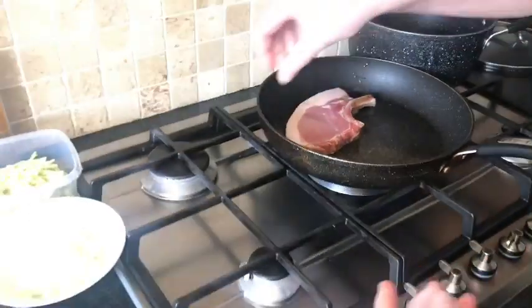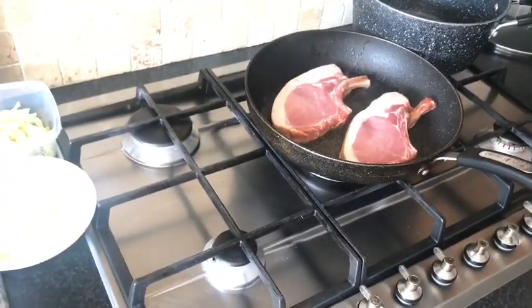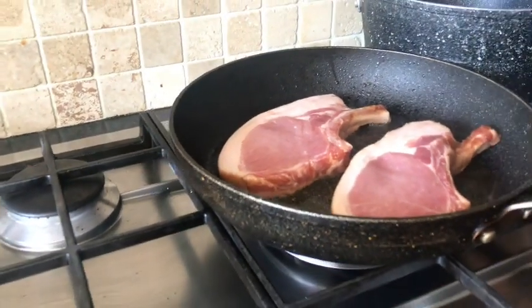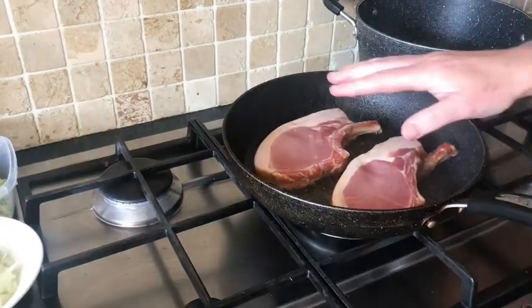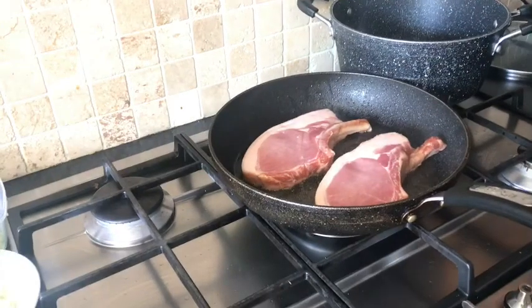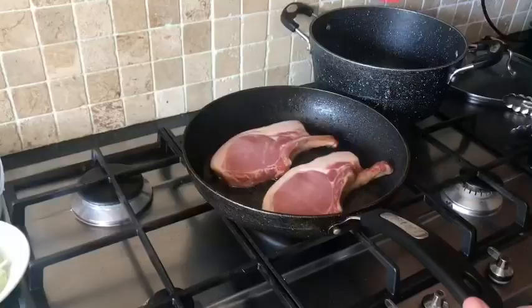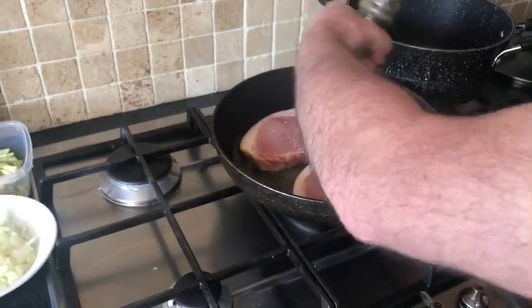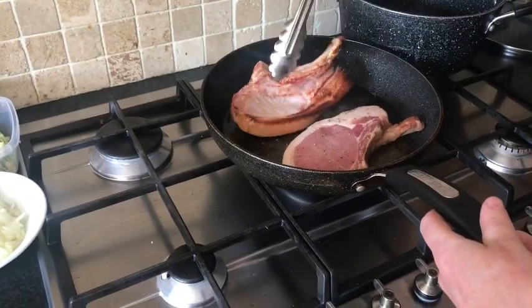I'm going to halve two of these. Just going to give them 2 to 3 minutes on each side, then we're going to set them aside and let them cook out like with the bubble and squeak. We're going to leave a bit of salt on it and some black pepper, then just turn them over to the other side.